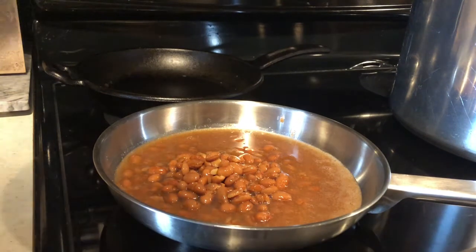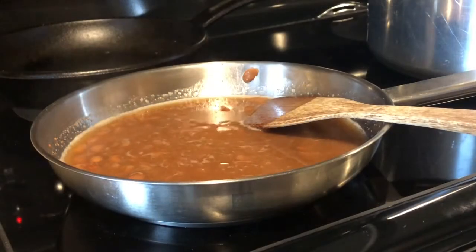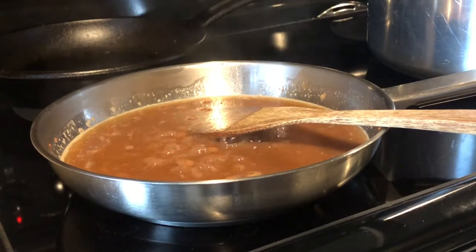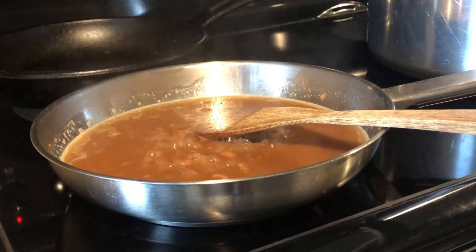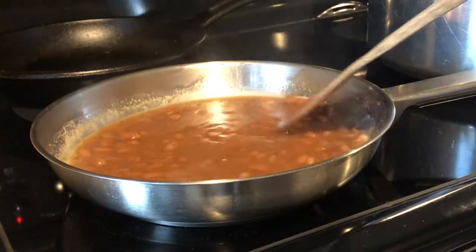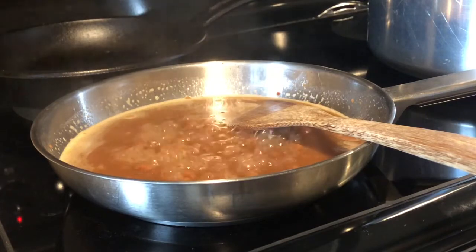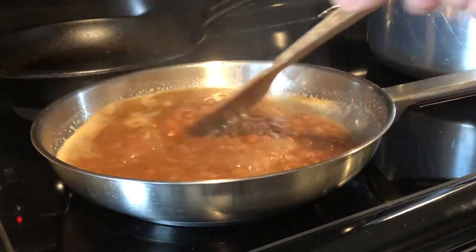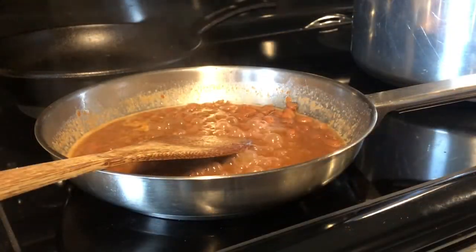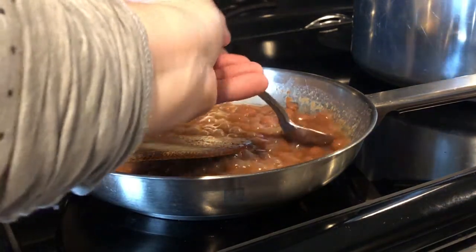Let's turn it on and I'll get to taste my Fiesta Ranch beans very soon. I'm going to let the fluid cook off just a bit and thicken these up. The Fiesta Ranch beans have cooked down to the extent that I want them to.